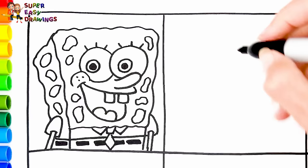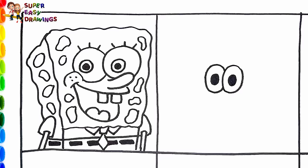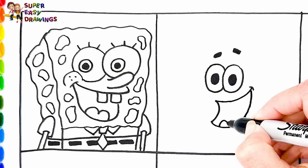Next to him, let's draw Patrick Star. I draw his eyes — he is Spongebob's best friend as well as one of his two neighbors. Then I draw the eyebrows and his smiling mouth. Then I draw the shape of his head and his shoulders.